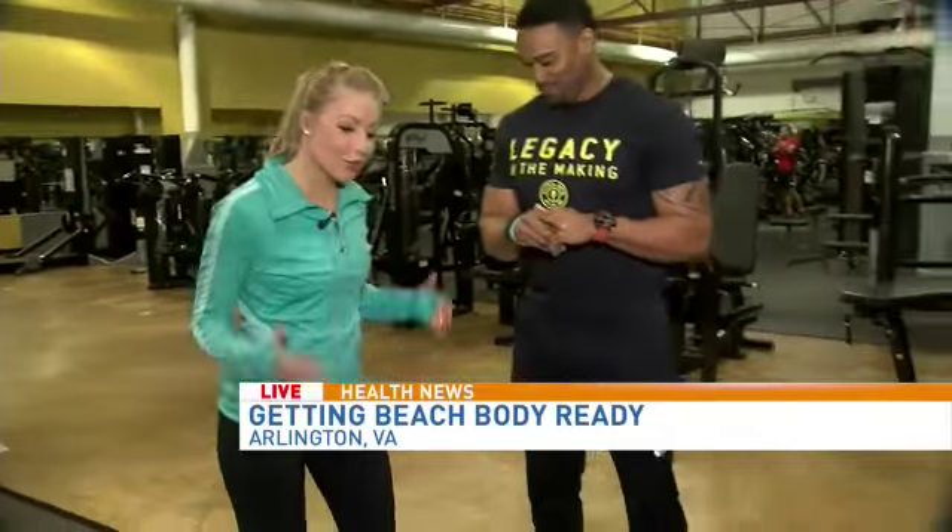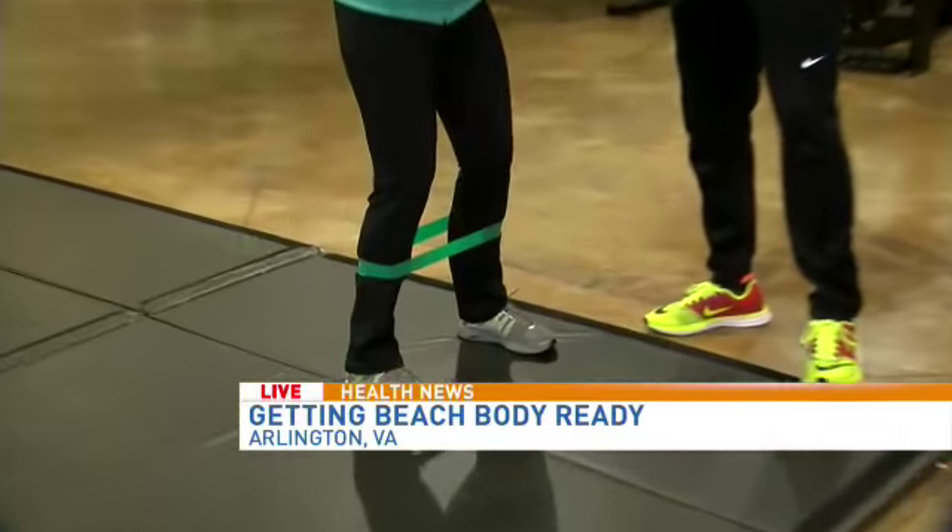So we have done arms, we've done abs, and now we're moving into Booty Blast. All right, so Serge, what do we do? We've got the band, which you love — I love all your workouts, by the way.